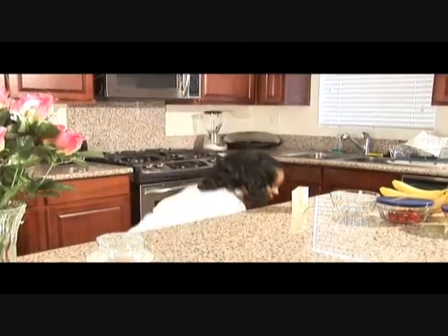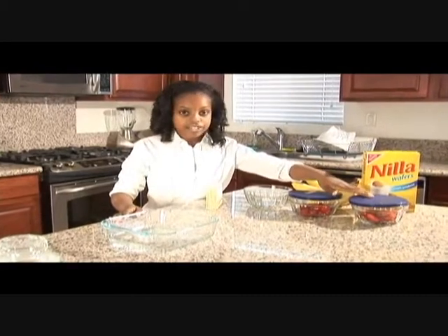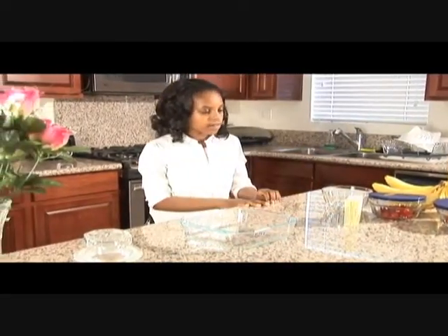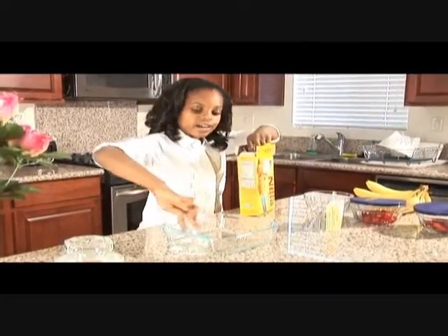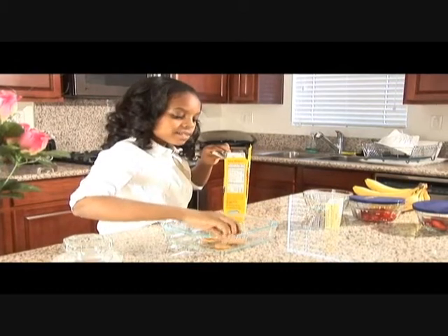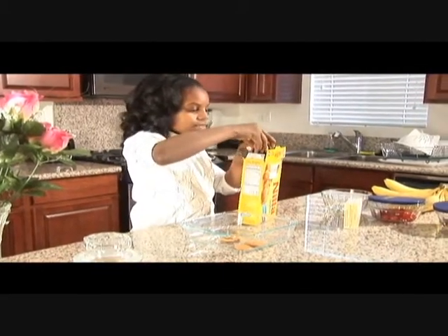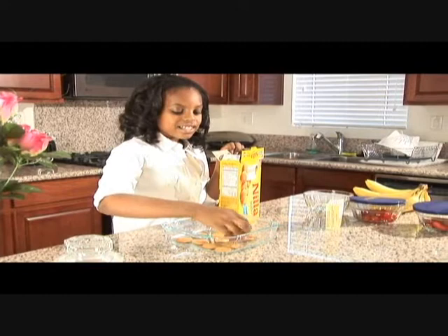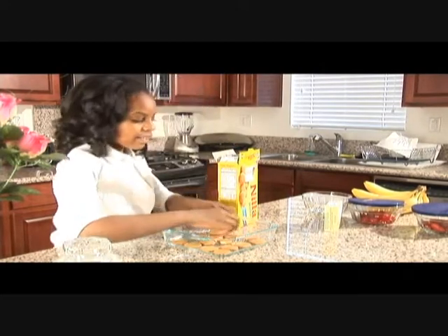First, you'll take out your glass pan. And here we have nilla wafers, pre-cut strawberries, pre-cut cherries, and four bananas and your instant pudding. First, I will place the wafers and spread them across and on the outside, so they're standing up. Personally, I think these are delicious just by themselves, too. This is the delicious part, but we're also going to be adding some fruits, and that'll be delicious too. Make sure they're standing up on the outside, too.